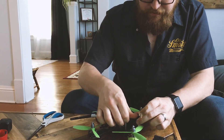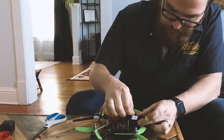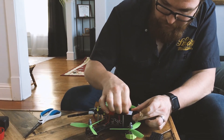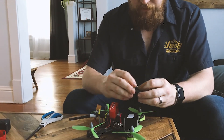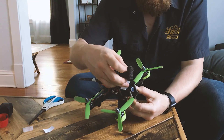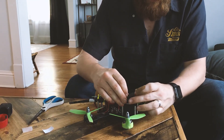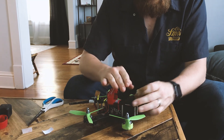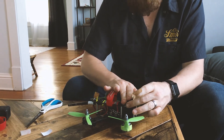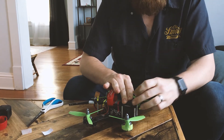I slide that right down there and peel it back. Then I grab the slice of foam and set it down. I'm going to leave a little bit of room for the camera to angle up, so I'm not covering the hole directly on the front. It's also going to give something on the quad to hit an obstacle before the GoPro does — although I do have a protection plan on the GoPro, so it doesn't matter.